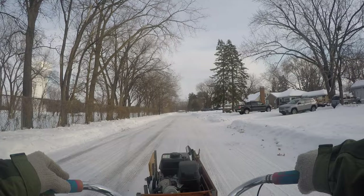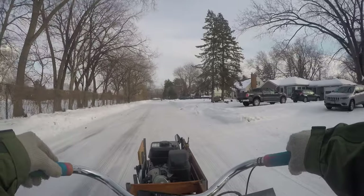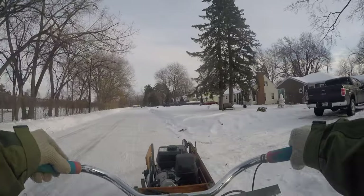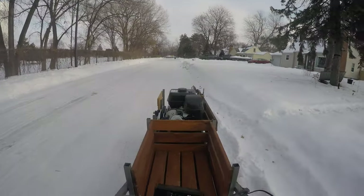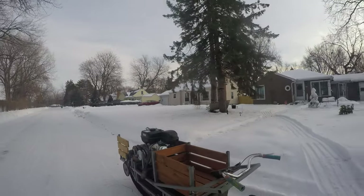Yeah, it should go much faster than this. But I can pull myself and a whole bunch of gear, so that's something.